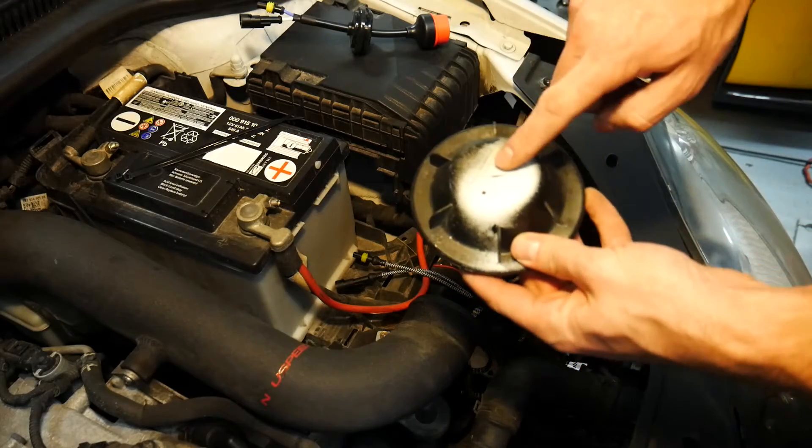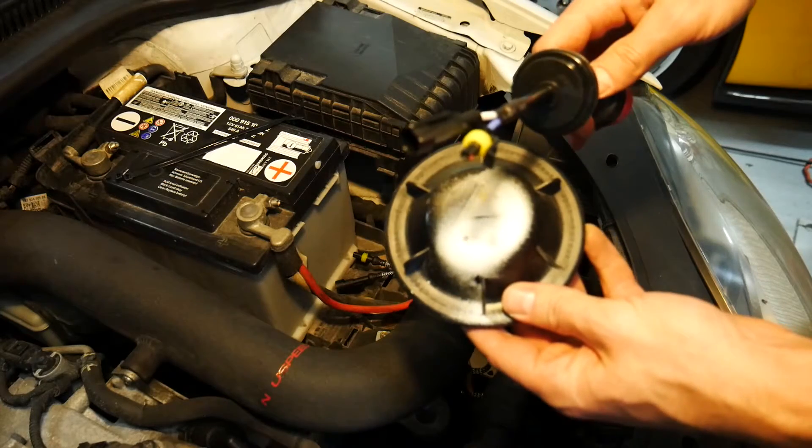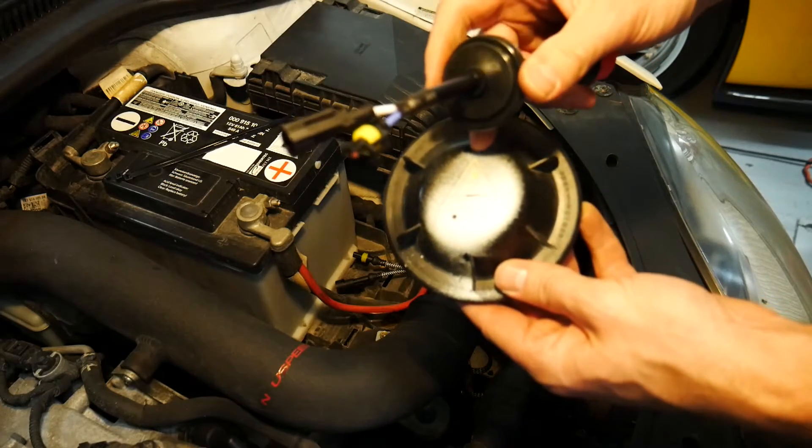What we're going to be doing to this cover is drilling a hole directly in the back, fishing these wires through, and then sealing it up with the grommet.